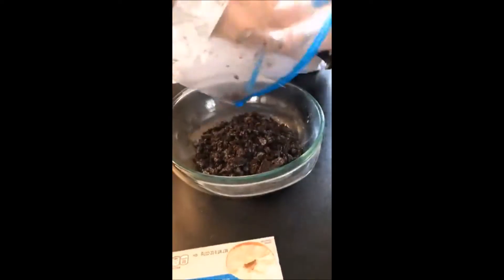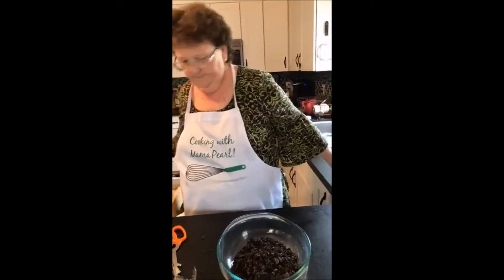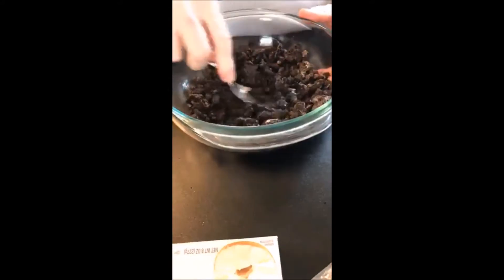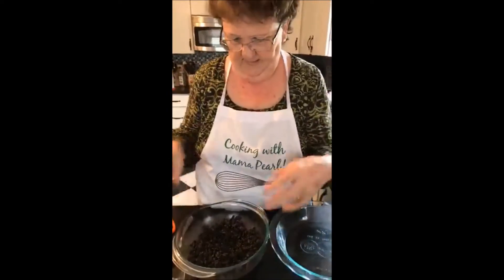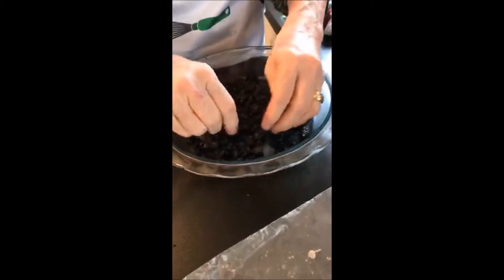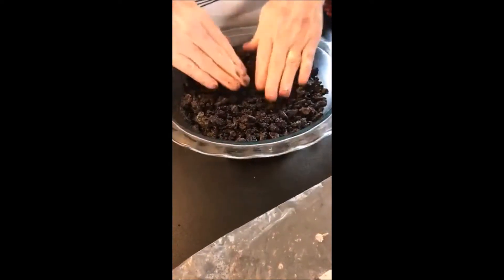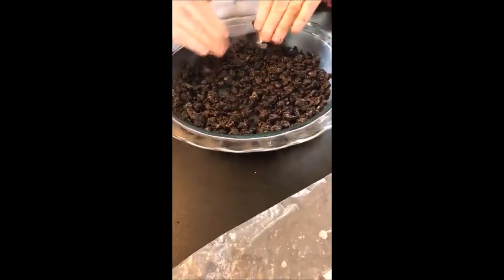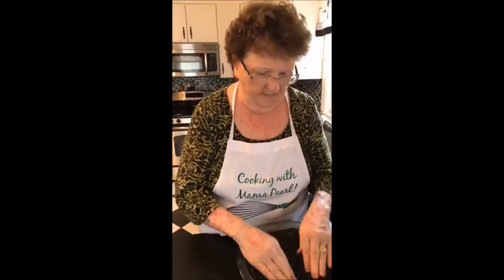Pour the cookie crumbs into your melted butter — everything's better with butter. Keep some cookies in the bag because we're going to crush some for the top. Stir it up, just keep crushing as you go. Then get your hands in there and push it into your pie plate. Push it up the sides a little bit. Whatever you put on top softens the cookie and makes it really good and delicious.